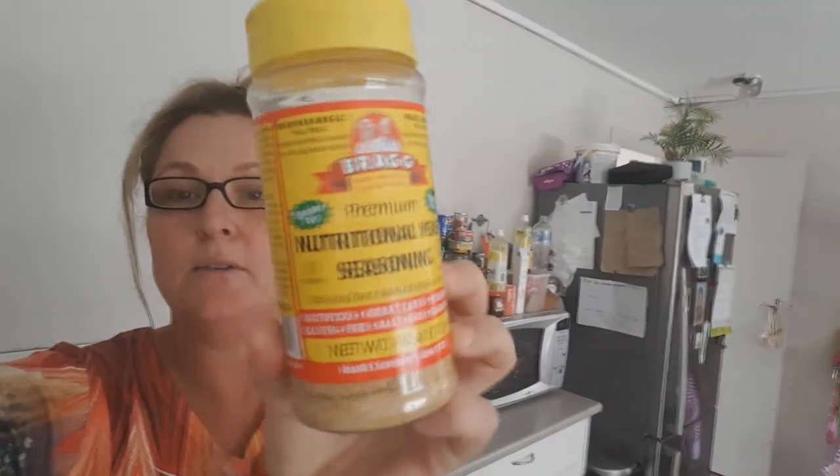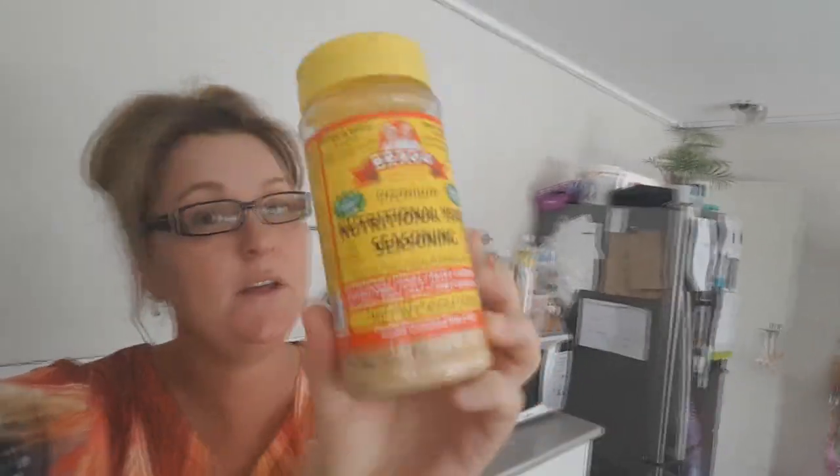I forgot to mention another little secret: sometimes I like my soup not so thick but with a lot of watery liquid. I've already got some in my flask. What I also add is this — for some more healthy, clean flavour. That's another little tip to add more flavour to your soup. See you guys!